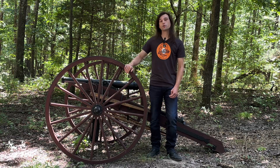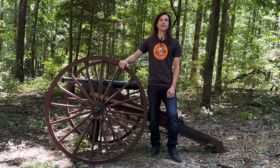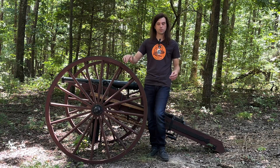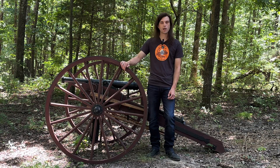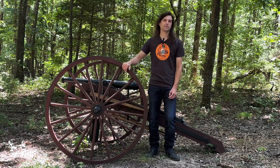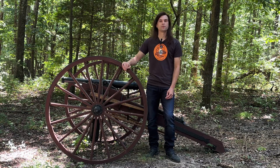If you guys also want to send us some designs that we can test out of the cannon — your own designs, maybe something we can print and shoot, or maybe make it and send it to us — all the information for the subscriber shot special will be down in the description below: the cannon bore size, the address, and everything for where to send projectiles.